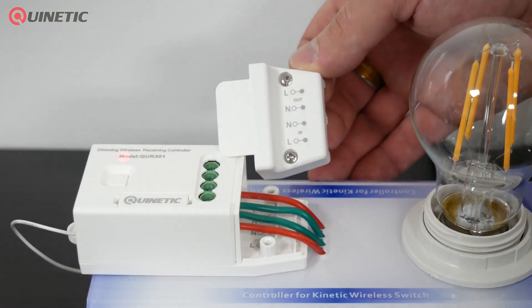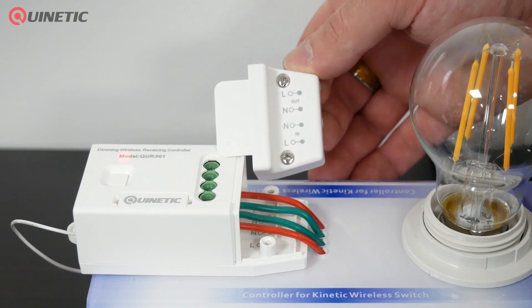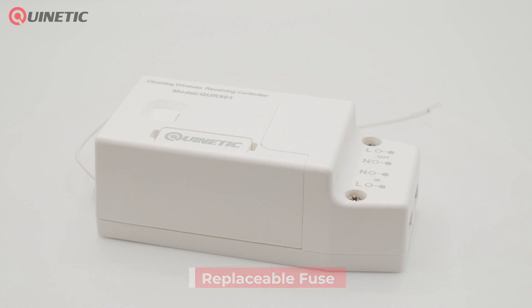It is equipped with an in-rush current suppression function creating a safe and durable product. In order to prevent accidental short circuit, the controller is designed with a replaceable fuse, so even if a short circuit occurs the fuse will immediately protect the controller from any damage.